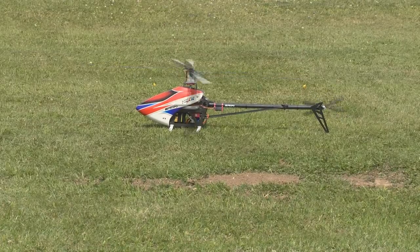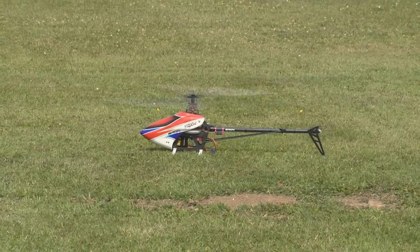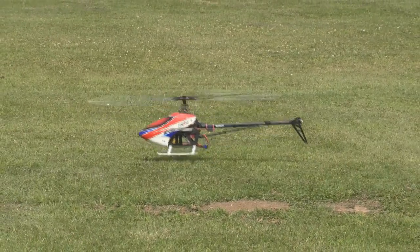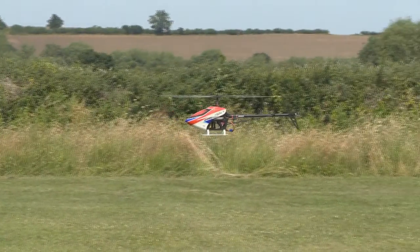One of the things we were just discussing was the length of time that you can fly with an electric helicopter. With an IC model you can actually see the level of the fuel in the fuel tank and judge when to land from that. With this sort of thing you need to run a timer. It's a good practice to get into right from when you're learning to fly — set a timer.